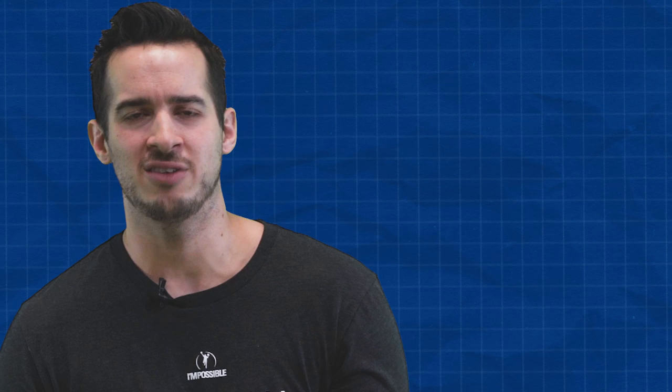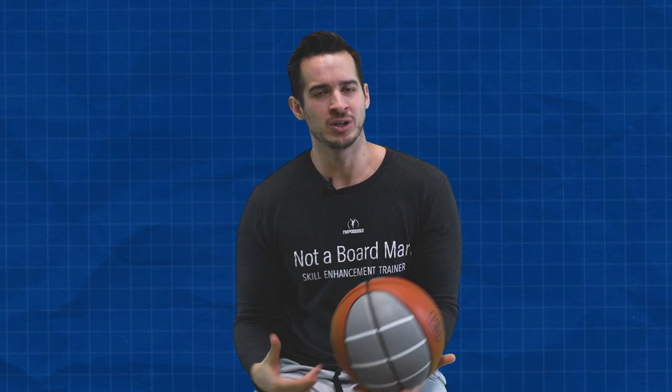It's no different than when it comes to lifting weights — if you're actually going to get stronger, the weight actually has to go up. I've heard coaches say, oh, you want to get better range? Get more shots from inside the paint. And that's great — there's nothing wrong with working on mechanics tight to the basket. But me practicing from five feet is not going to increase my range back to 25 to 30 feet. It might give me a better understanding of my shot, but shooting a thousand shots from inside the paint is not going to increase my range farther back. That'll just get me good at shooting from that range.